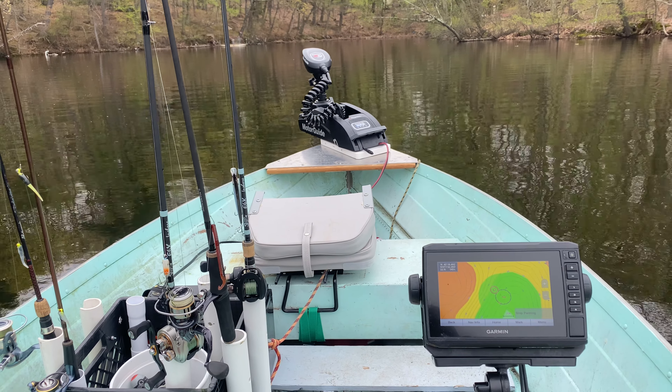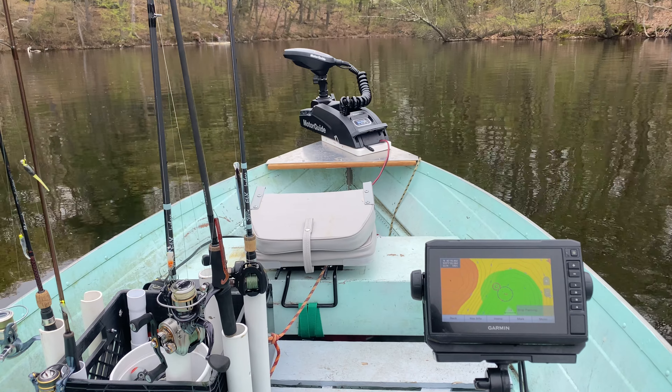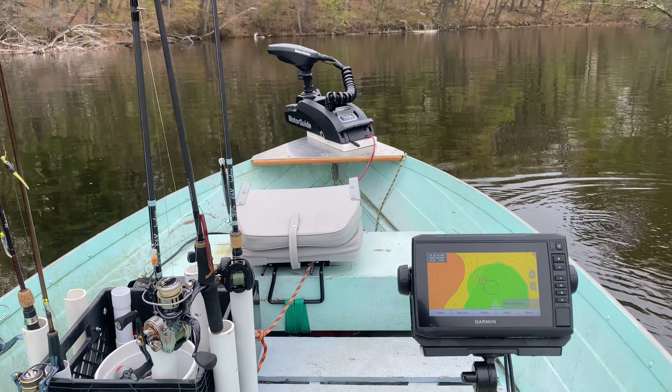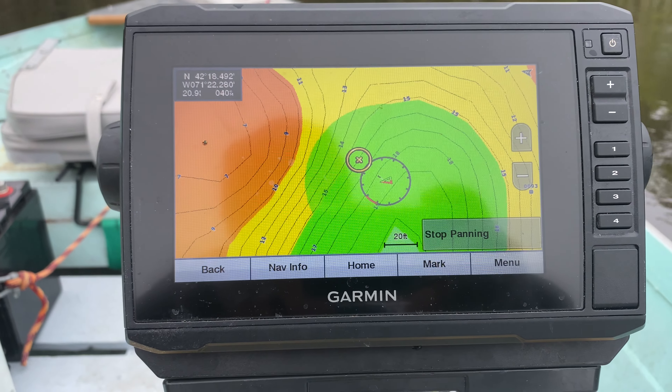What's up guys, Steve Chen here, welcome back to my channel. In this video we'll do a quick test on the Motor Guide Xi3 GPS spot lock trolling motor. We'll be using my fish finder, the map function, and GPS to see how much it actually moves.